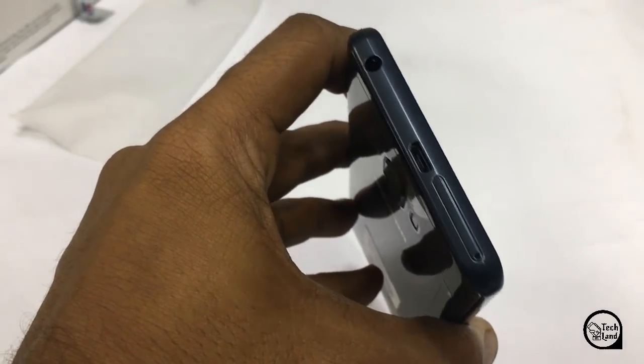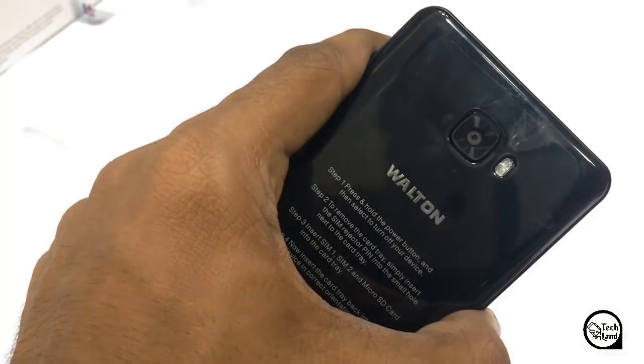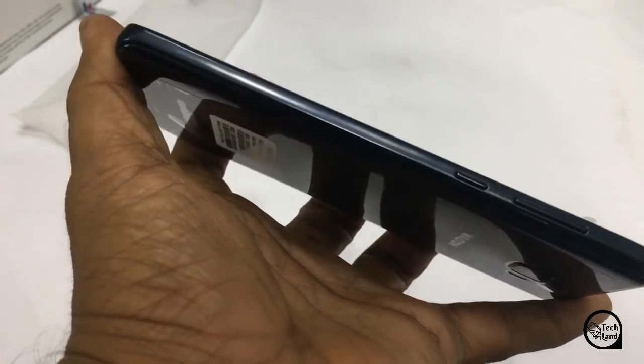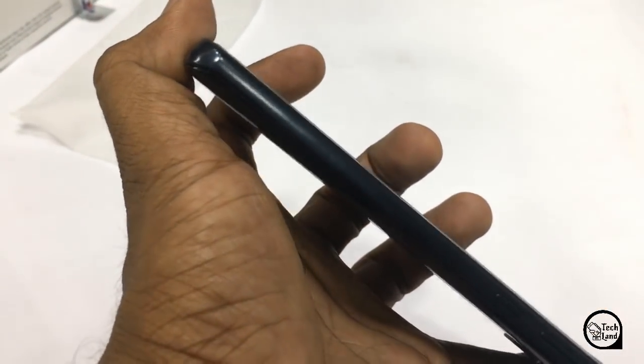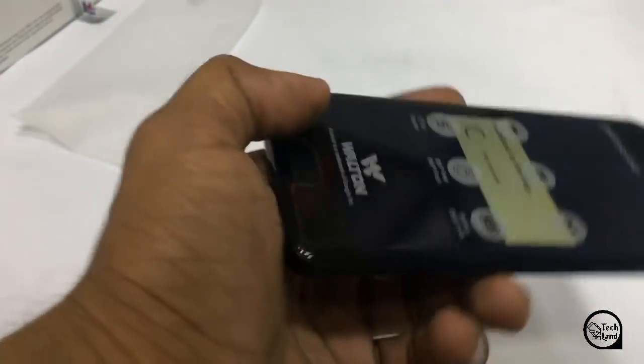This is the 3.5mm jack, charging port, and SIM tray. This is the SIM tray with memory card slot. This is the volume rocker and power button. This is the 2.5D curved glass.